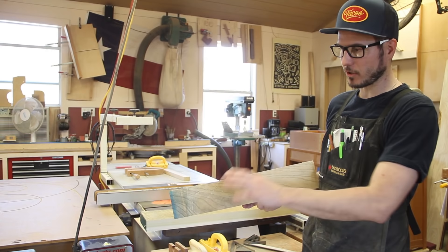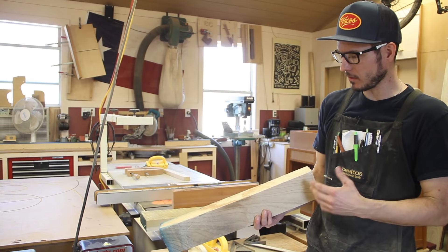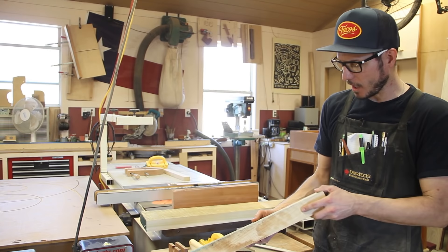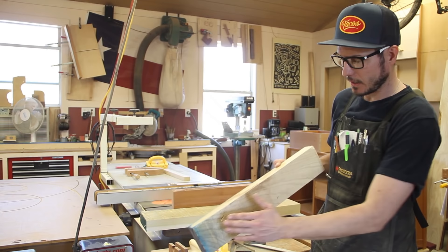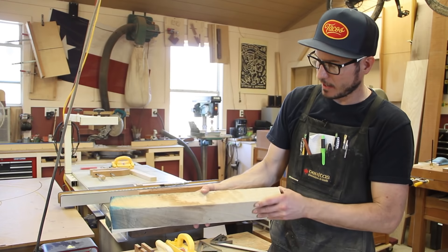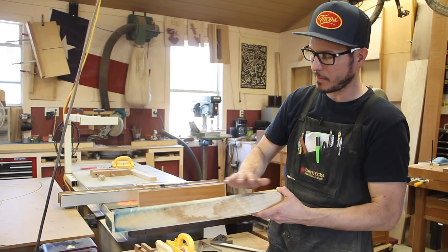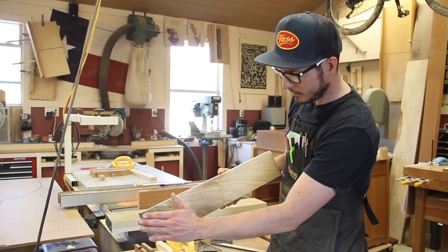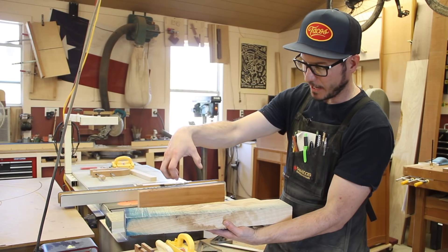Now we've got the joiner set up. We're going to talk about how to mill a piece of wood. This is just some lumber — rough sawn — so there's nothing flat or square about this piece. The joiner is to get one face flat. I'm going to get one face flat and then take that face over to the planer. What the planer does is its knife head is on top — so if this is a bowed board, it's just going to copy it. It's not going to make anything flat. It will clean it up and make it look nice, but it will still be bowed, cupped, twisted. So your first step is always the joiner.